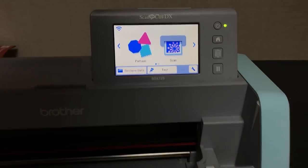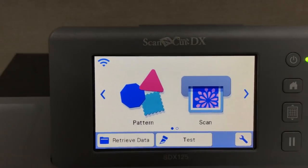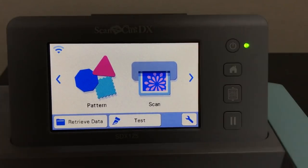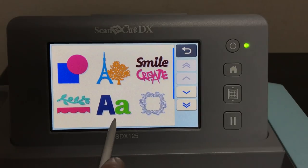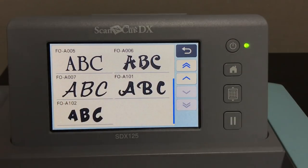When you turn on your machine, you'll see 'Pattern' and 'Scan.' We're going to select 'Pattern.' The SDX 125 comes with 682 built-in patterns preloaded on the machine, and nine different font families — called lettering fonts. Let me just show you those first, because people are always asking about cutting vinyl and fonts.